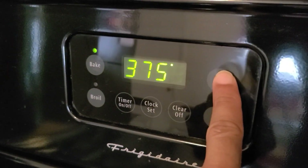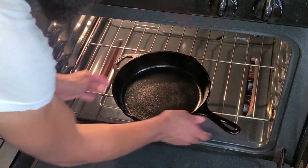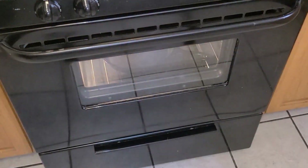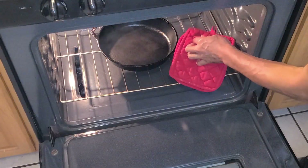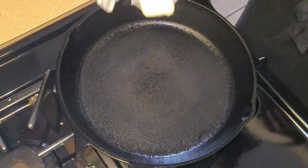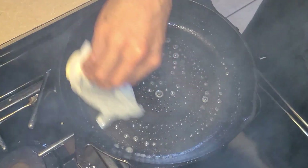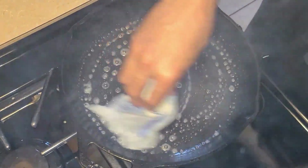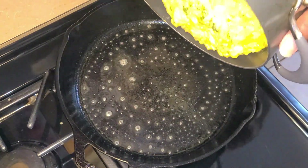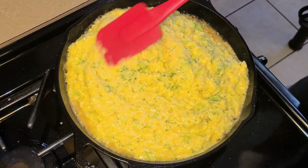I'm gonna go ahead and preheat my oven to 400 degrees and place my cast iron skillet into the oven, letting it get hot for about six to eight minutes. It's been about six to eight minutes now, so I'm gonna remove the cast iron skillet from the oven. I'm gonna take some salted butter and spread that around the skillet — the bottom and the sides — and then add my broccoli and cheese mixture right on in.